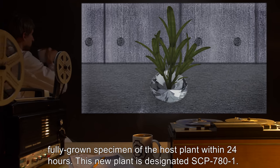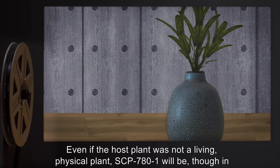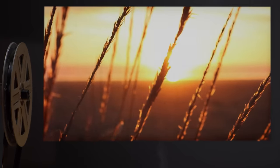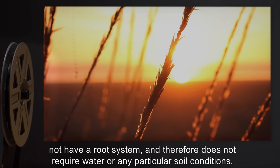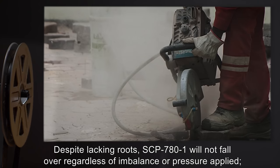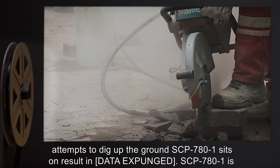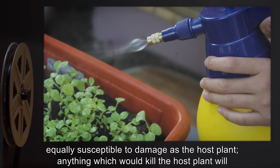The shoot will mature to a fully grown specimen of the host plant within 24 hours. This new plant is designated SCP-781. Even if the host plant was not a living, physical plant, SCP-781 will be, though in all other traits — color, height, general form — it will match the depiction of the host plant. SCP-781 has the same requirements for sun and atmosphere as the host plant, but does not have a root system and therefore does not require water or any particular soil conditions. Despite lacking roots, SCP-781 will not fall over regardless of imbalance or pressure applied.